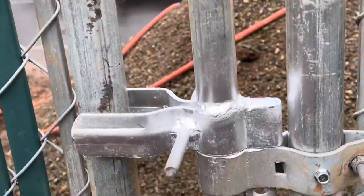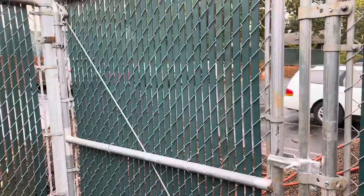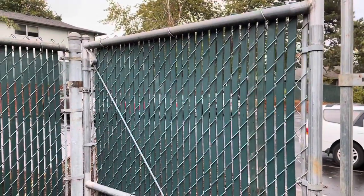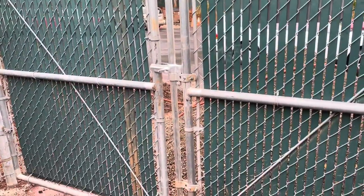Trust me when I tell you, these screws will do you a favor. Your jobs will last a lot longer and your gates will work a lot longer. One thing you need to know, if you don't know it already, is pay close attention to all your gates — it's the only piece of the fence that anybody uses.